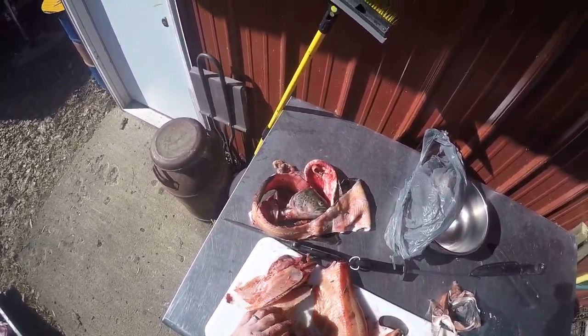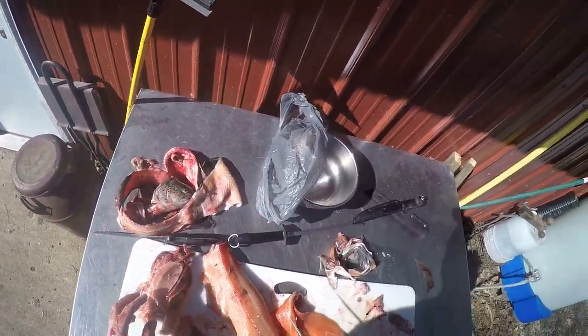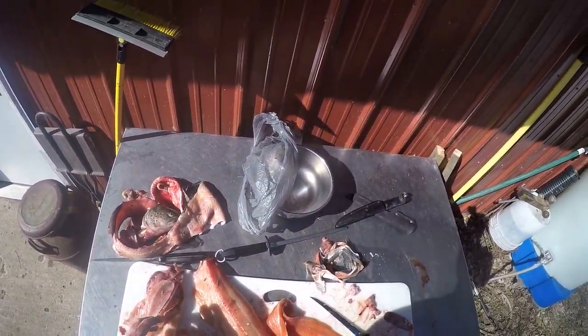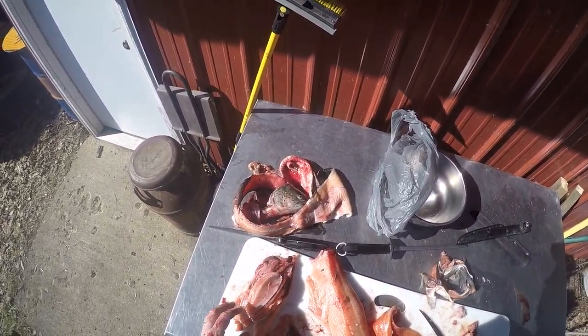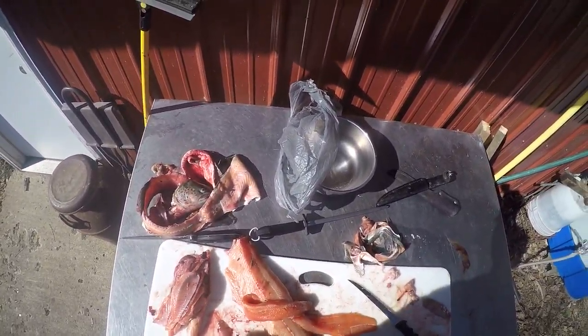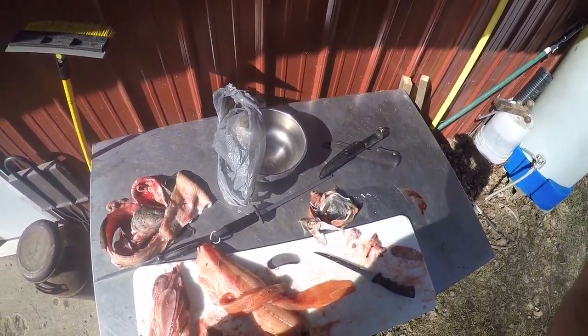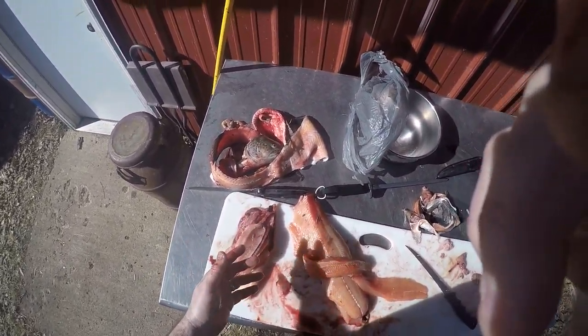What I do with these rib cage scraps — if I don't feed them to my chickens — I reuse them in the summertime for catfish, for jugs and limb lines. I freeze this and take it catfishing. It's a real greasy, oily fish and it leaves a good scent trail and the catfish love it. So the scraps go to the chickens, this goes in the freezer for catfish, and this goes in the fridge — probably eat some tonight. Hope you got something out of this, we'll catch you next time, see you later.